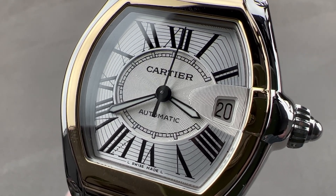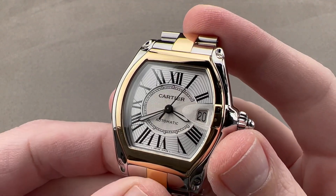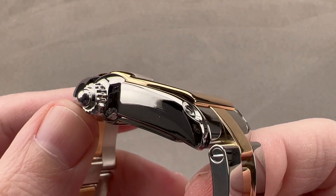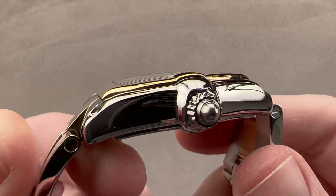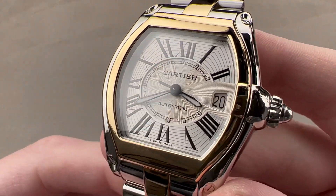Hi, I'm Tim. Welcome to Watchbox and thanks for logging on. If you love this watch, email me at tmosso@thewatchbox.com — it's in the description below. That's your purchase and pricing email question line for buying this or any watch you see on any Watchbox platform. Please reach out to me directly at tmosso@thewatchbox.com for pricing.